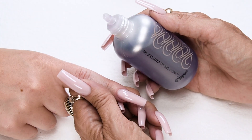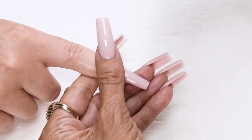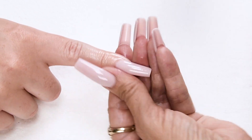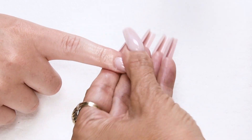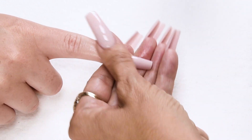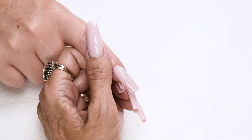Apply conditioning cuticle oil, available in peach or gardenia. This is so good for the cuticles — your clients need to have their cuticle oil at home as it helps keep their natural nails really healthy. Now you have your Go-To Pink Prisma nail.